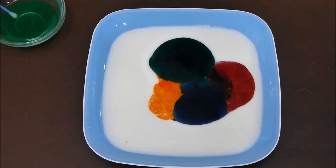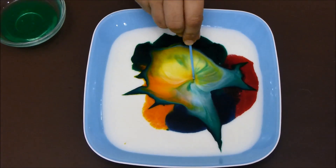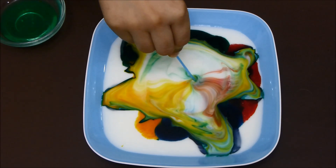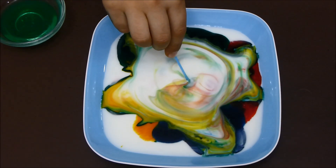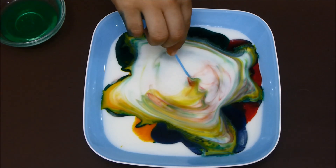Three, two, one. Go! Wow! It's spreading up. And there goes some pink and some yellow. And it just keeps spreading. I wonder when it stops.